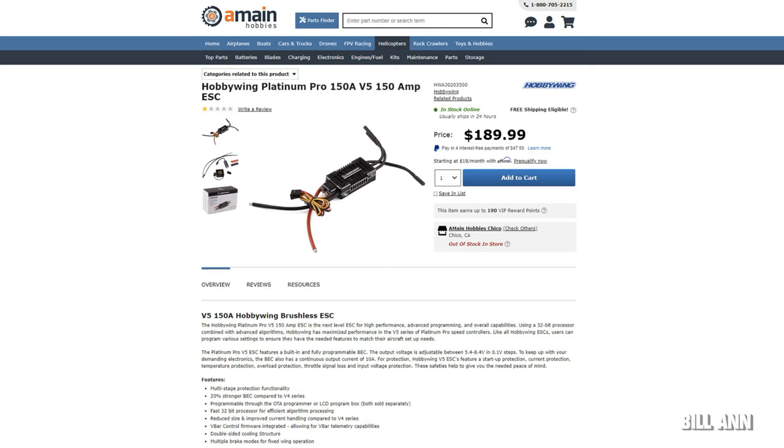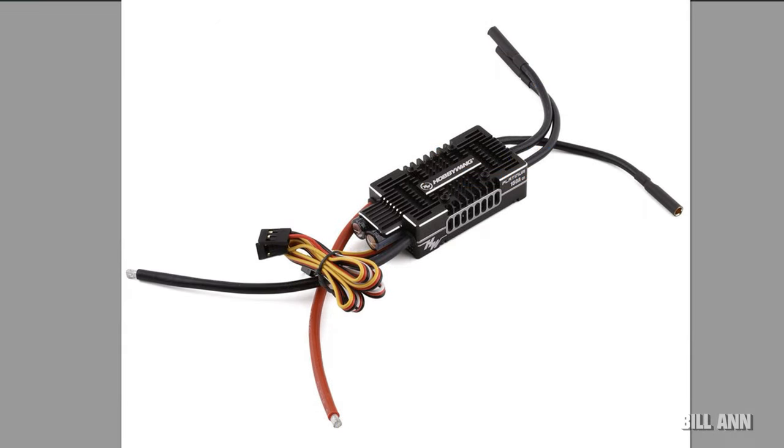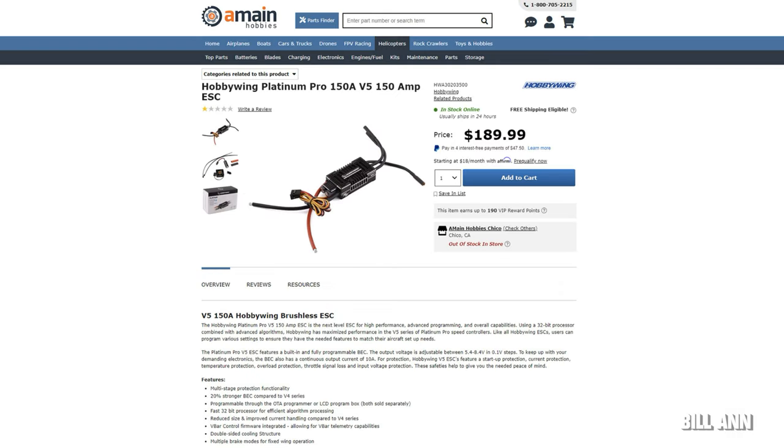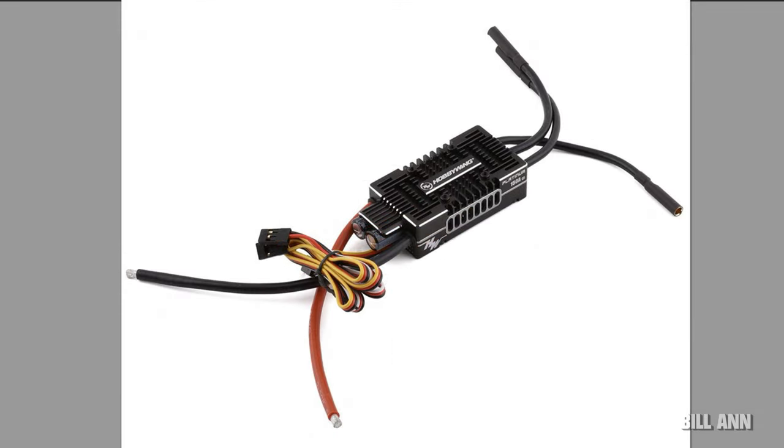Hobbywing has an interesting ESC that was released in December of last year but kind of snuck under the radar. This is the V5 150-amp ESC, nicely priced and designed for 500 to 580-class helicopters, capable of using a 3S to 8S LiPo. The continuous amp rating is 150 amps with a peak of 180 amps — definitely an interesting solution for this class of helicopter, especially now that 7S and 8S packs are available.